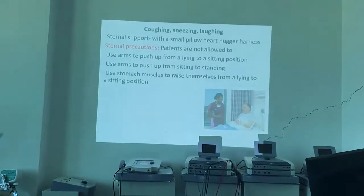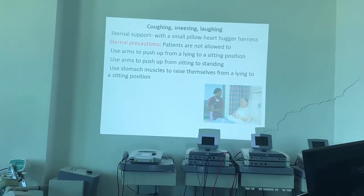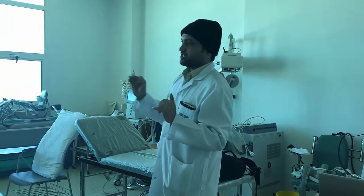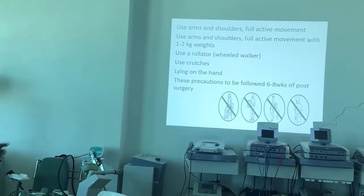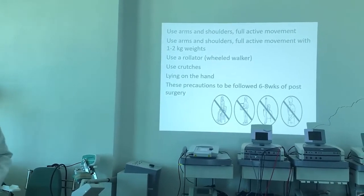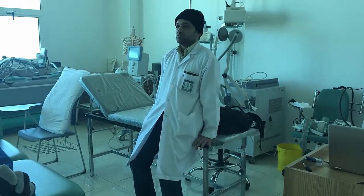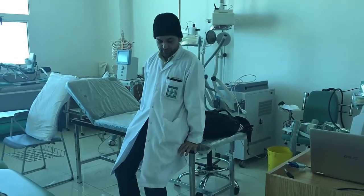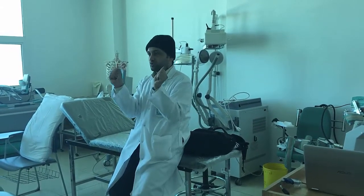Coughing, sneezing, and laughing should all be splinted. Coughing can start from day 0 itself if the patient is conscious and oriented — splinted coughing from day 0. For sternal precautions, do not exert pressure through the arms when getting up, as this transfers pressure to the middle of the sternum and can break the sutures.